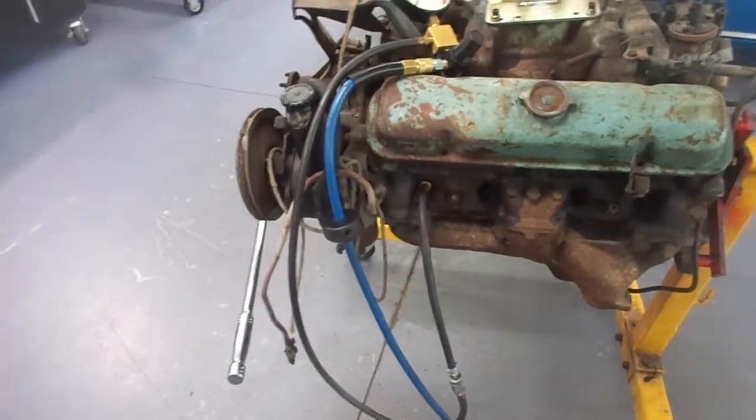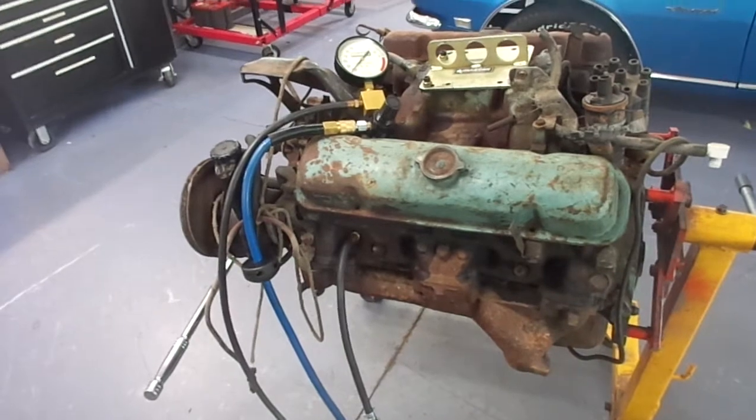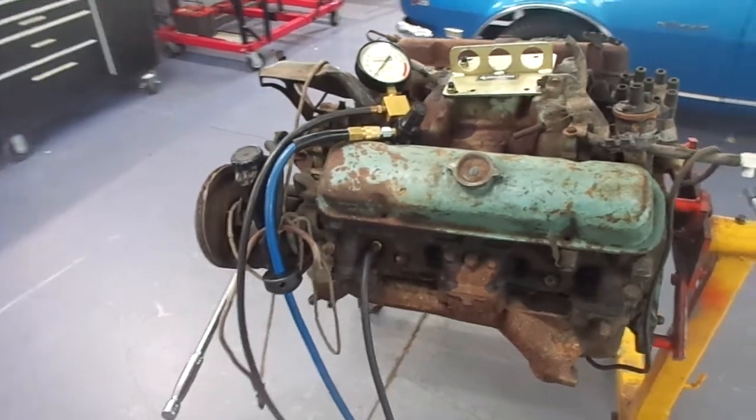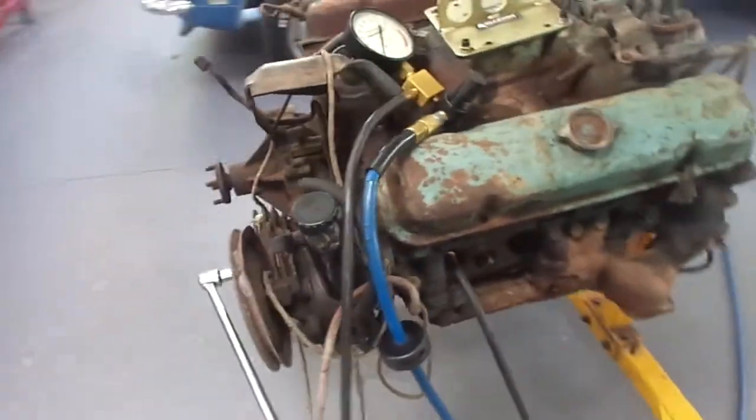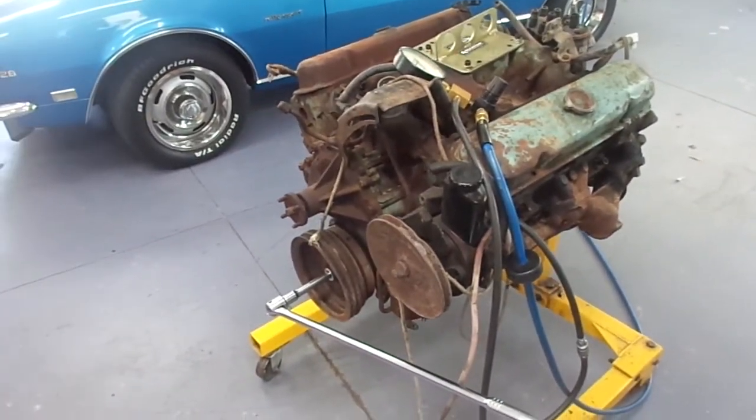Normally in a street engine — I check every engine that we build — we like to get five to ten percent after the build, and hopefully after it gets broken in it gets better than that on a good build with a well-sealed engine.